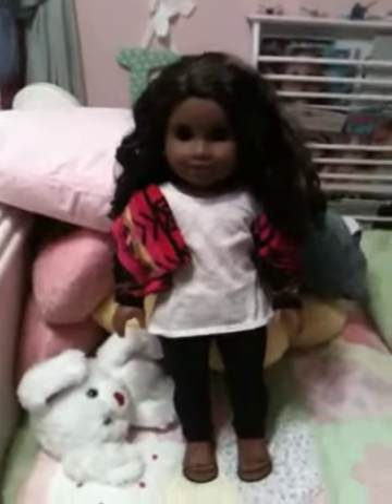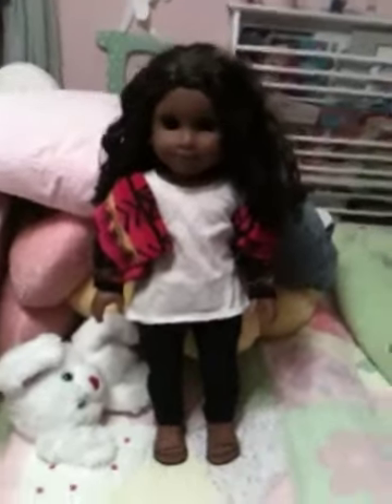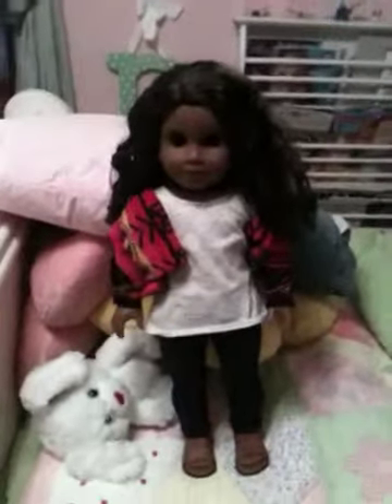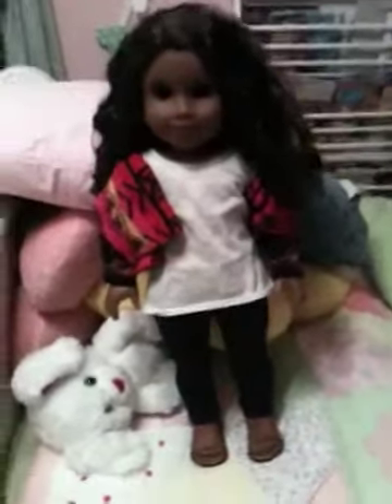Hey guys, KK Bella here and today I'm going to show you how to pack for your American Girl doll. I'm going to Disney World in three days and I am going to bring Christina with me. Now let's get started with the video.